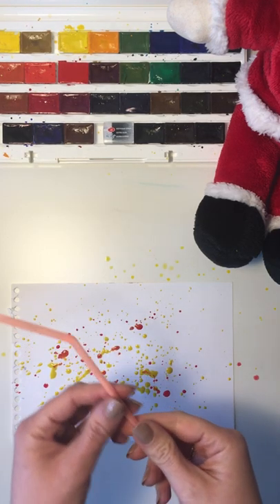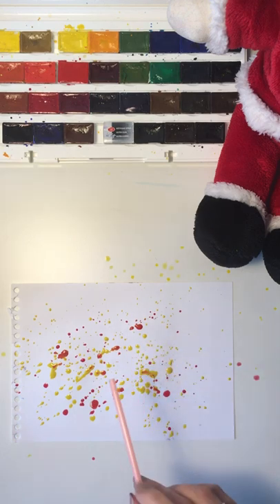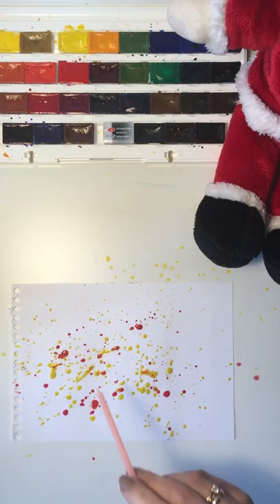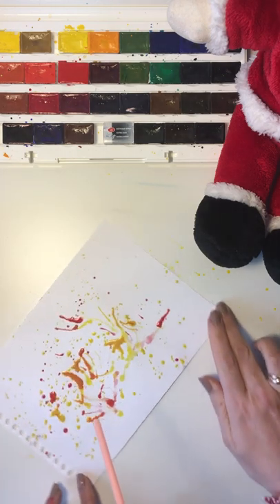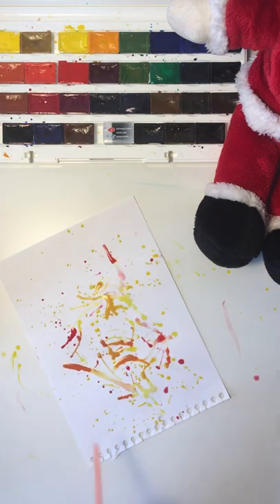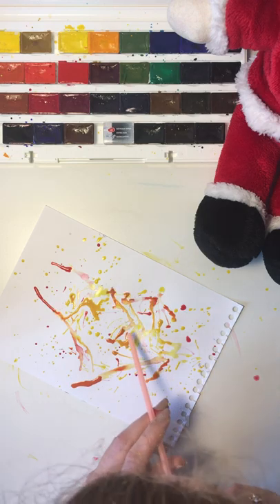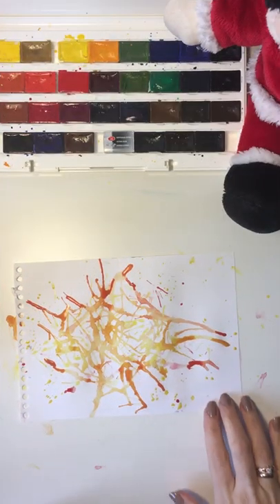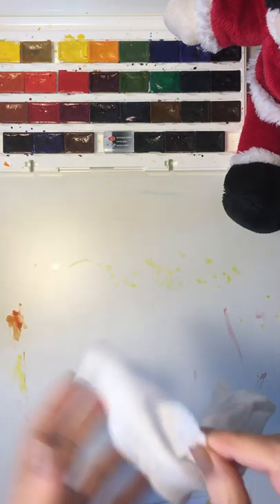If it's too dry, just dip your brush in the water. Now we're going to need a straw. Put one side of the straw to your mouth and the other side near the paper, and blow — keep blowing as hard as you can — to mix the colors with the straw. You can flip your paper, turn it around, keep blowing with different angles, and blow as hard as you can.